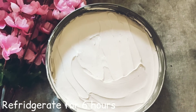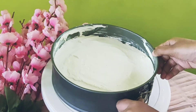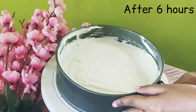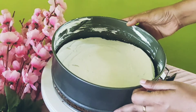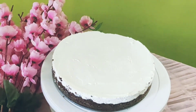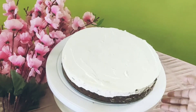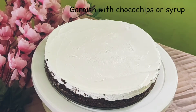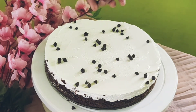Now the tin is set. The ice cream is set. You can also use choco chips on top.